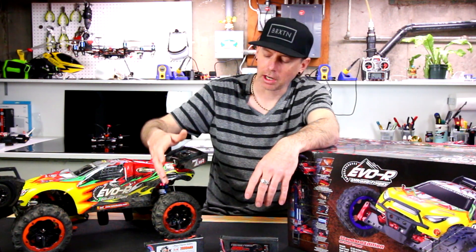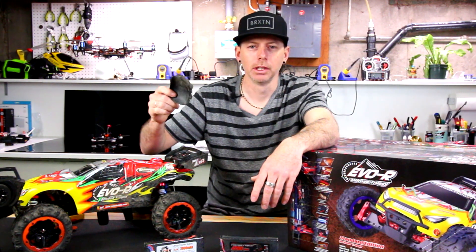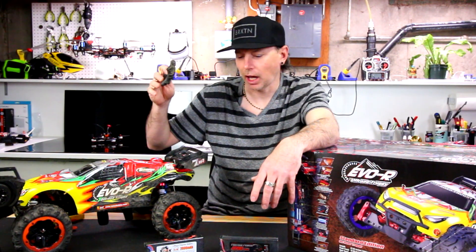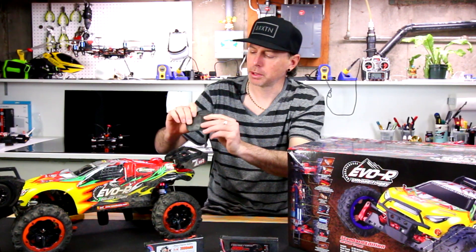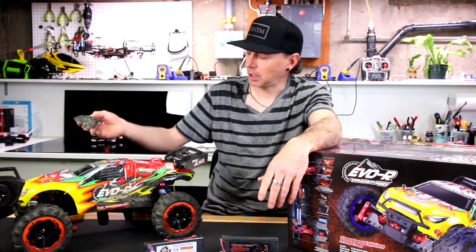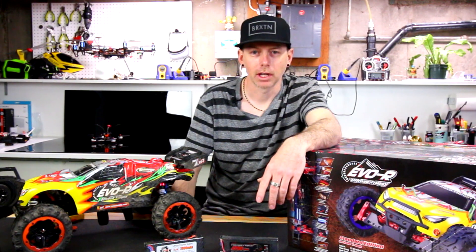Now if you move up to 3S, be careful on the street and even on rocky terrain, because I actually ripped one of the tires completely off the rim. So be advised, 3S is a little bit wild on this car. It is insane — just max power. The tires balloon up, so they might be a little bit thin. But you can get a replacement tire pretty cheap. I'll try to provide the parts link in the description. Let's go ahead outside now and give you a full overview of what this little car is capable of.